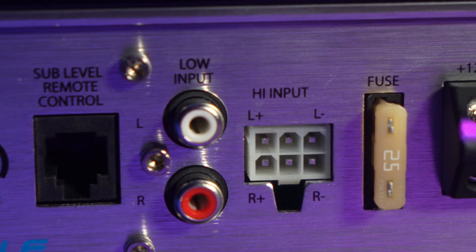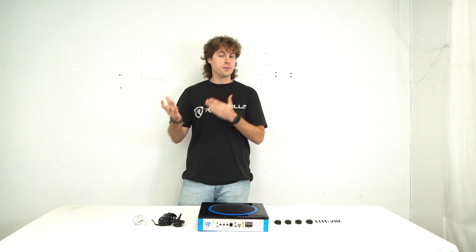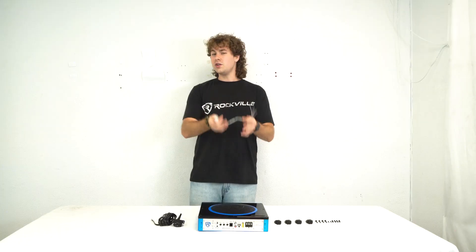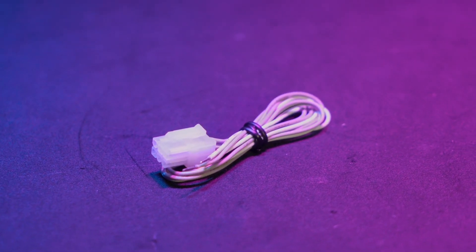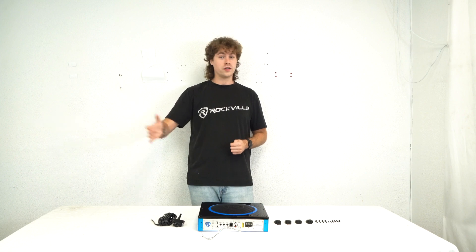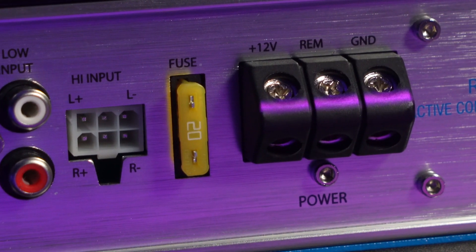Next we have the RCA input to connect our head unit or music source to the sub. In case you're using a head unit or music source that doesn't have RCA outputs, we also have the high-level input right next to it. To use the high-level input, take this high-level wire harness and plug it right into this input, then use the wires on the end to connect to the high-level output wires of your head unit.